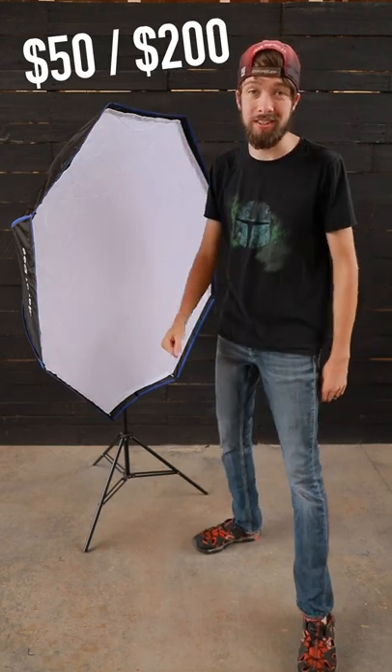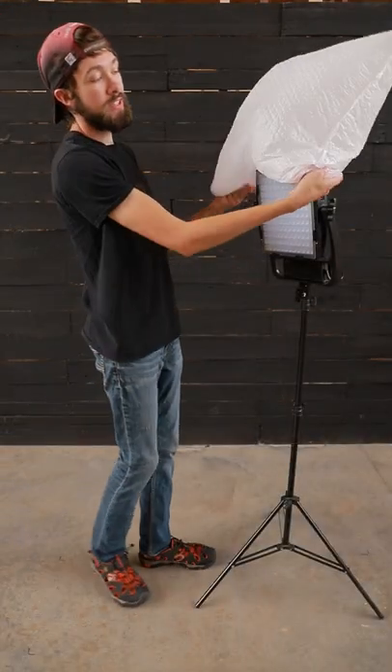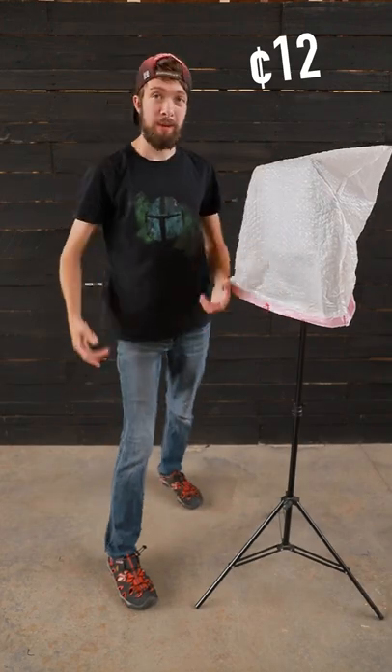A softbox is going to cost you between 50 to 200 dollars, or for just 12 cents, you can get a trash bag to throw over your light. Here's a side-by-side comparison between the two — the top video is with the softbox and the bottom video is with the trash bag.